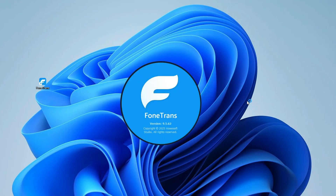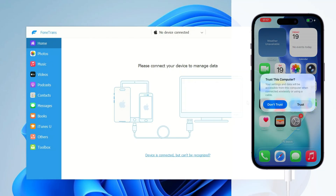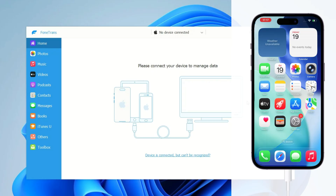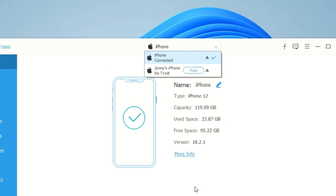Once it's installed on your PC or Mac, open the software and connect your source iPhone using a working cable. If you see the Trust This Computer prompt, tap Trust and enter your passcode to allow access. Don't worry — this is a fully offline transfer, and the software does not store or upload any of your data. After the device connects, you'll see its information on the main screen. Now connect the target iPhone and trust this computer as well.